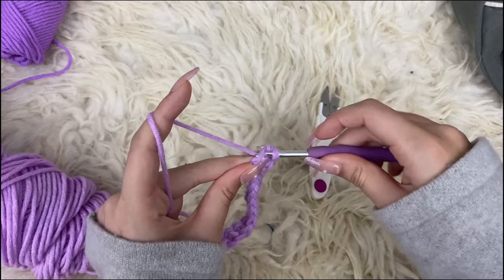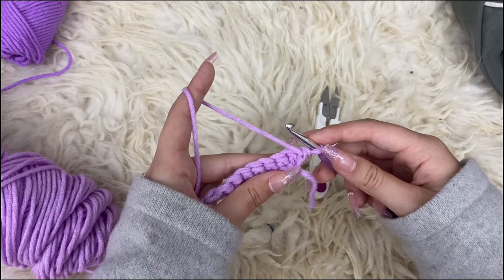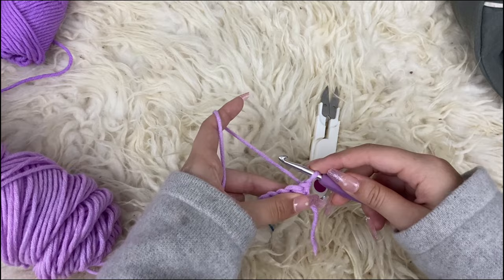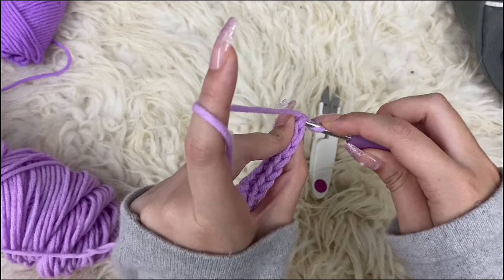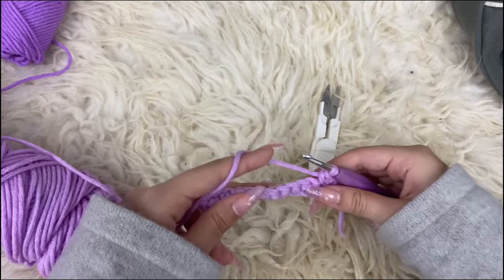We are going to turn our work so that the working string is on the back. We're going to turn like this so that the working tail is behind our hook, because we're not going to be starting each row with a chain. We are going to start each row with just placing a single crochet right into the stitch that we are already in, since chaining and skipping a stitch will make the piece look like it's missing a stitch. I personally just like it way more. Now we're going to be crocheting five rows of that first color.